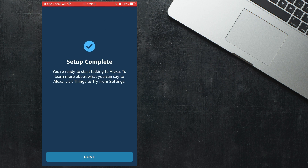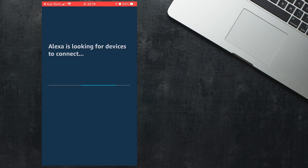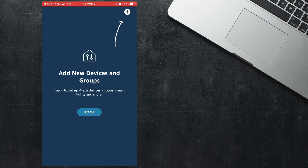Setup will now be complete. You will then be asked if you want to search for smart home devices. It's definitely worth doing this if you have any devices such as light bulbs, thermostats, or doorbells, as it will enable you to control them using your Amazon Echo. However, if you don't have any smart devices you can skip this step. It will then ask you if you want to add any new devices and groups. Groups can be really handy if you have multiple Echoes, as you can group them together and play music through all of them at the same time. Check out some of my other videos to see how groups work.